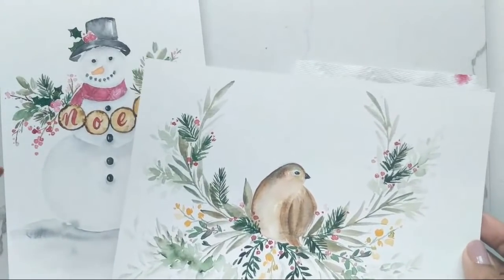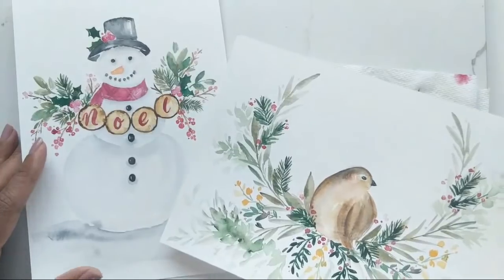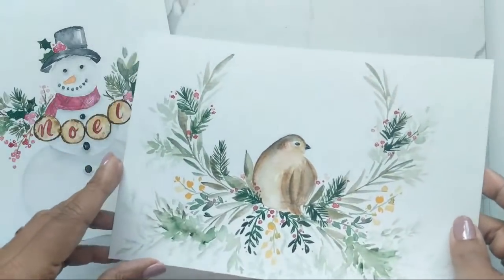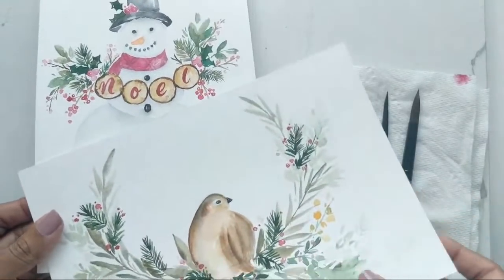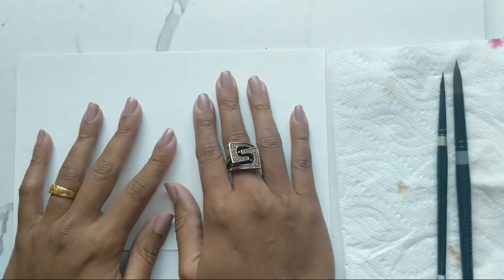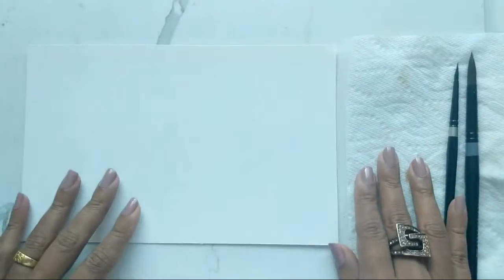I don't know if anyone has missed it, but this week I posted a snowman on Thursday and a birdie on Saturday. Hope you got a chance to catch those — if not, check the channel later and give it a go if you like snowmen, birds, and wreaths. Today we are doing snowflakes, but with a twist — we're creating botanical inspired snowflakes using everything we've learned so far.